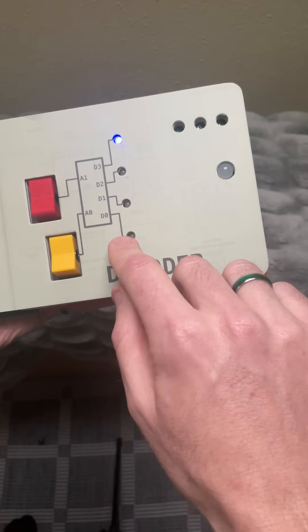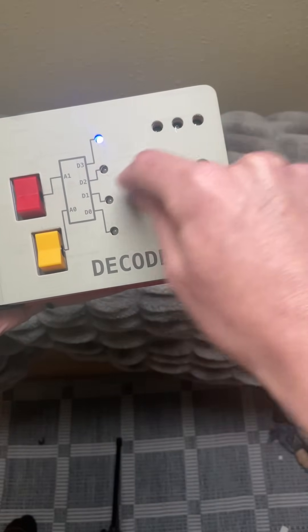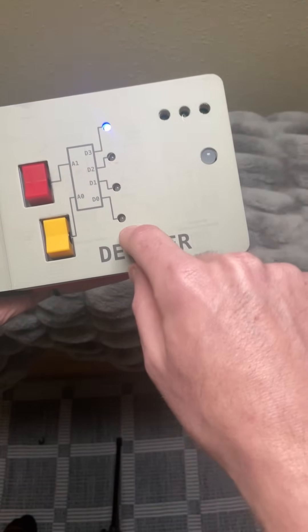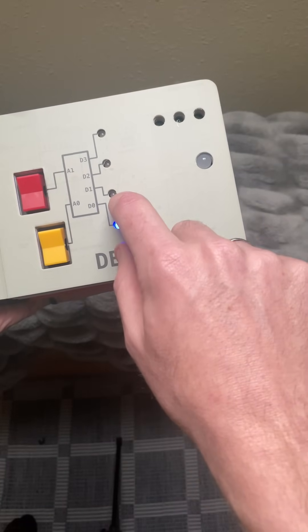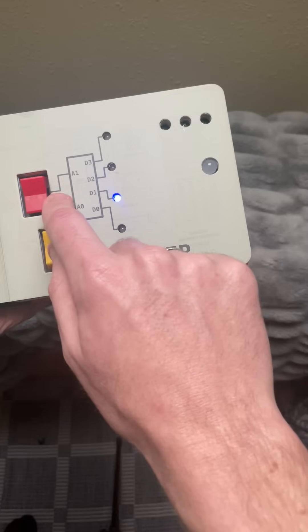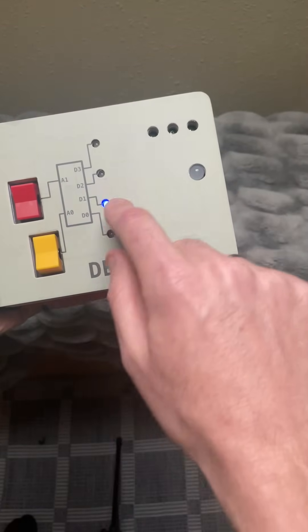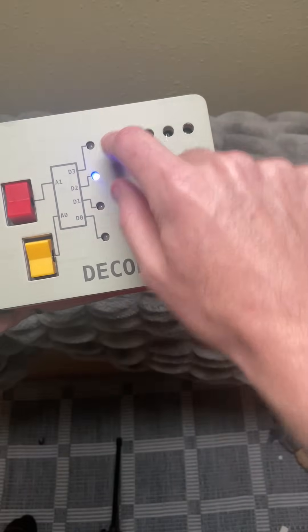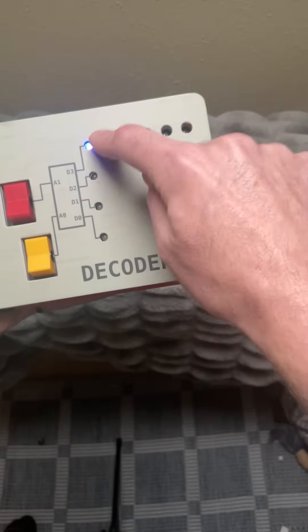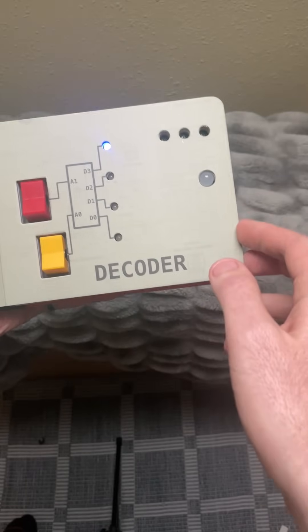This is the decoder. It allows you to select one line at a time. If you want to select the very bottom line, you go down, down with both of the switches. If we want to select D1, then we do 01 with the switches. Up, down selects the next one, and to select the top one is up, up. That's how you select the different things on the decoder.